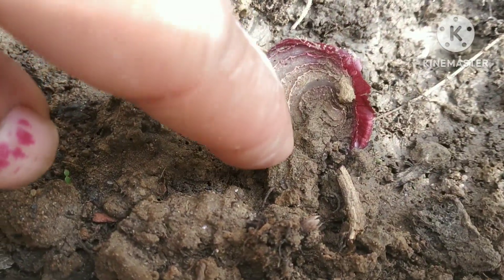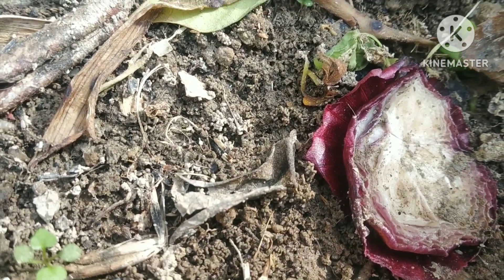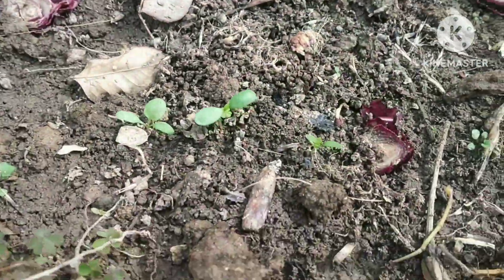This is an update in this video. Now there is another place where I have put it on a net for the seedlings.